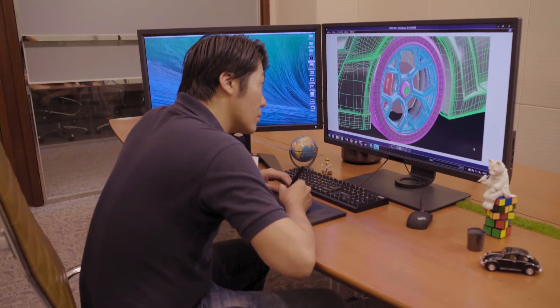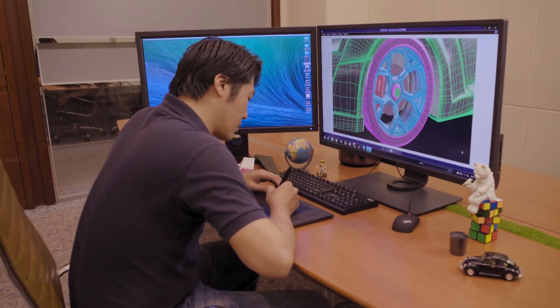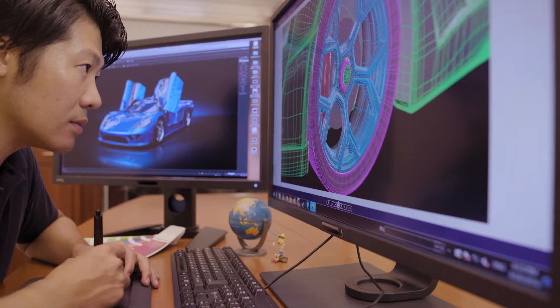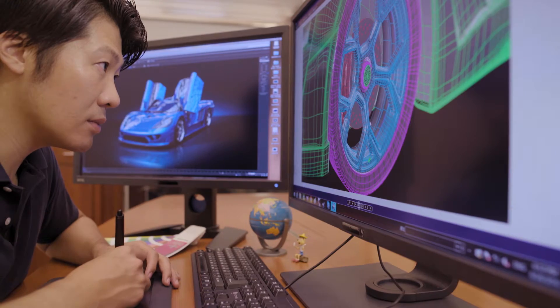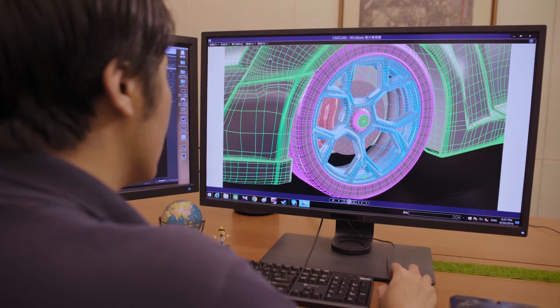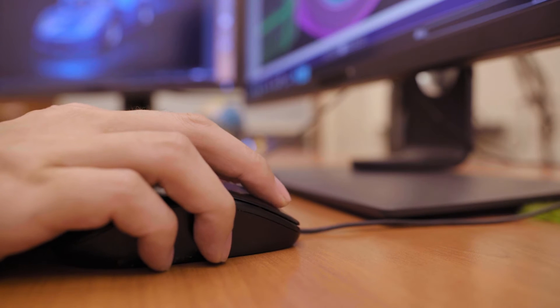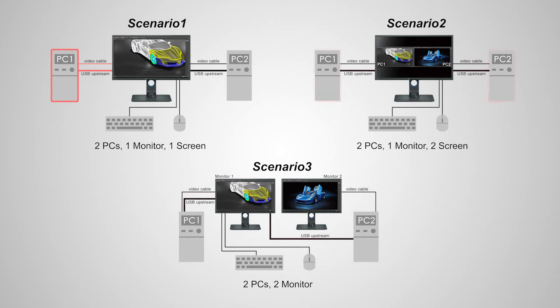BenQ Designer Monitor's keyboard video mouse, or KVM switch function, allows users to display and control the contents from two different PC systems on one screen, using just one set of keyboard and mouse to save space and boost work efficiency. The KVM function can be used in the following scenarios.